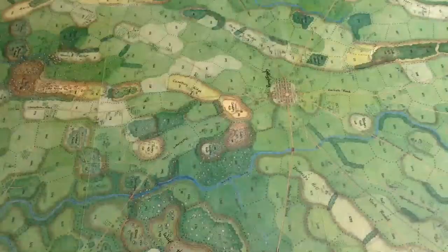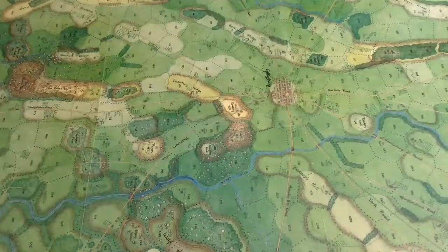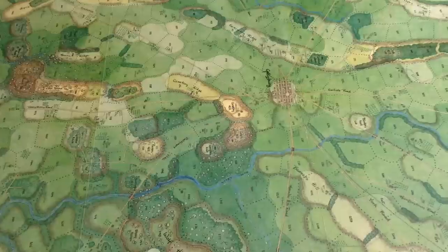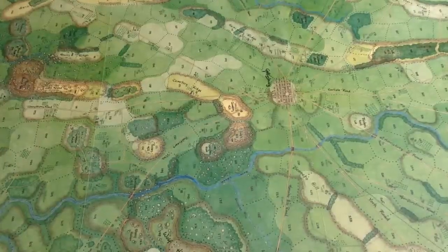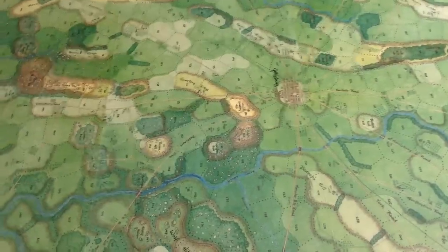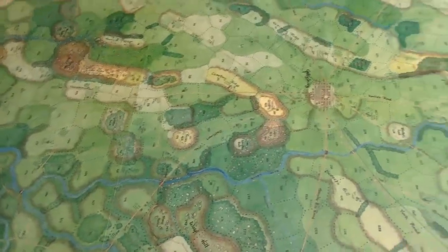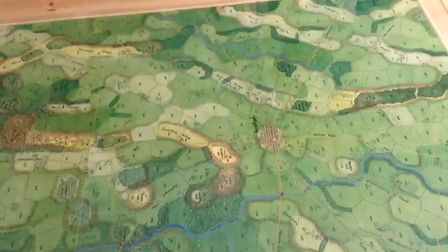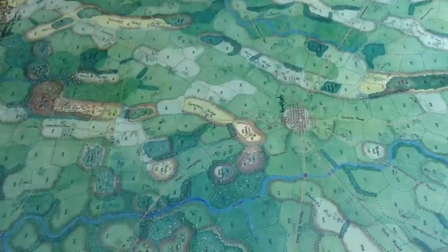Now we're looking at Rick's map from the same angle, and you can see it's quite beautiful compared to the other one. Rick's done a very fine job modeling the terrain. It still is an area game — Rick was not trying to alter the game — but he's interpreted the ground much better. We're going to zoom in on some areas just to show off the map, and then we'll make some comments on the gameplay.